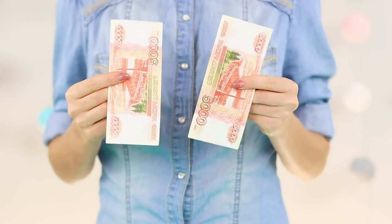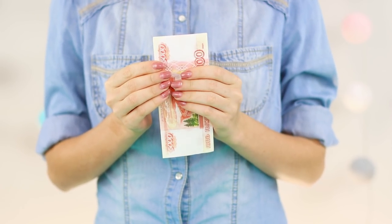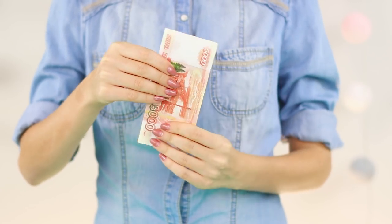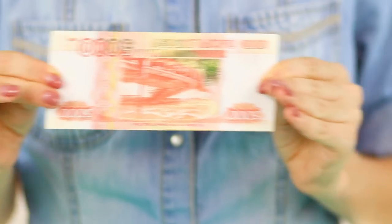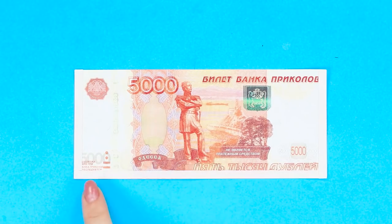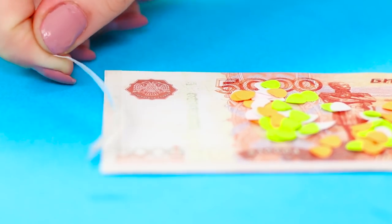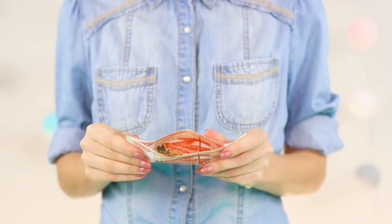You feel somehow more cheerful when you have a couple of large bills in your pocket. And if bright confetti comes out of money like from a firecracker, then the mood becomes quite festive. Those bills seem quite ordinary at first sight. The trick is that only one of these bills can be called ordinary — the second banknote consists of two bills glued together with a filling of colorful confetti. Simple, but very impressive!